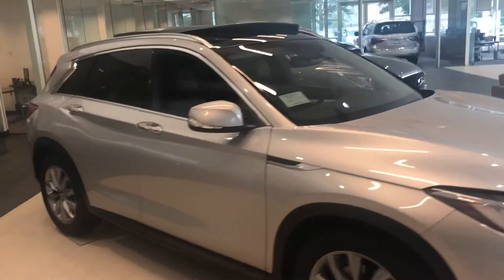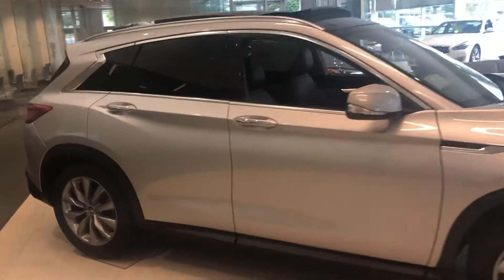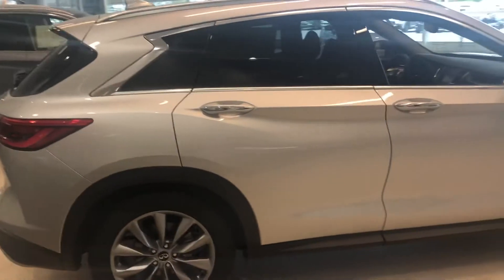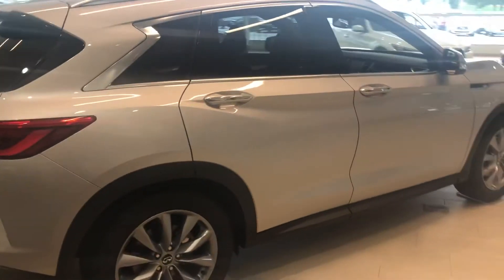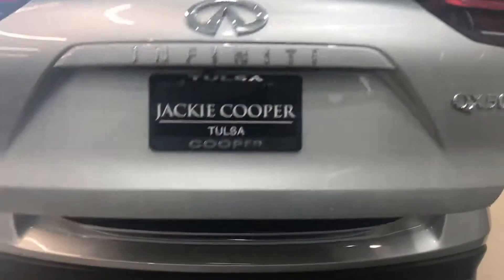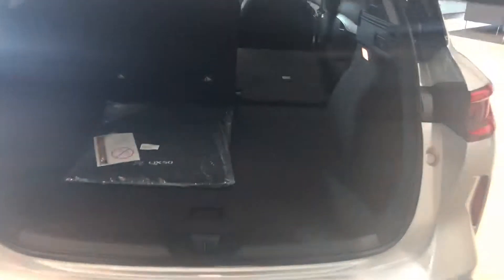Hey David, here's a video of the QX80 as we had discussed. You can see they've done a great job with the new design — much sleeker, stylish look. They did a great job maximizing space, as you can see here under the tailgate. There's quite a bit of space in the back, and you can have some storage up underneath as well.